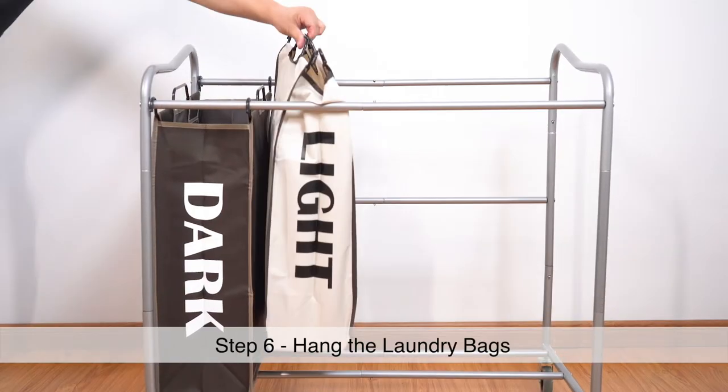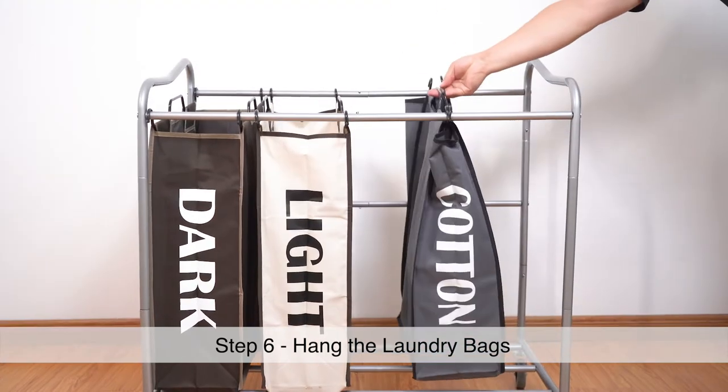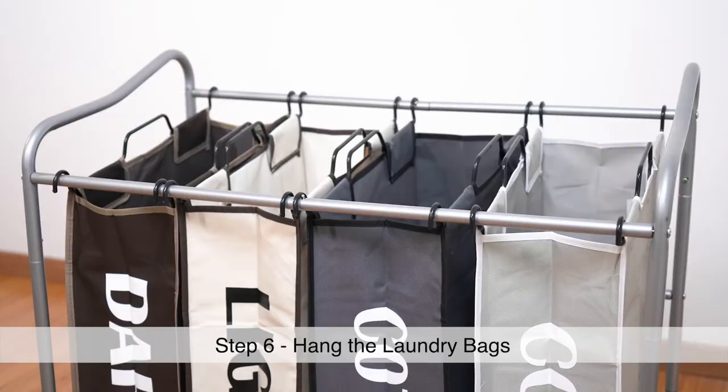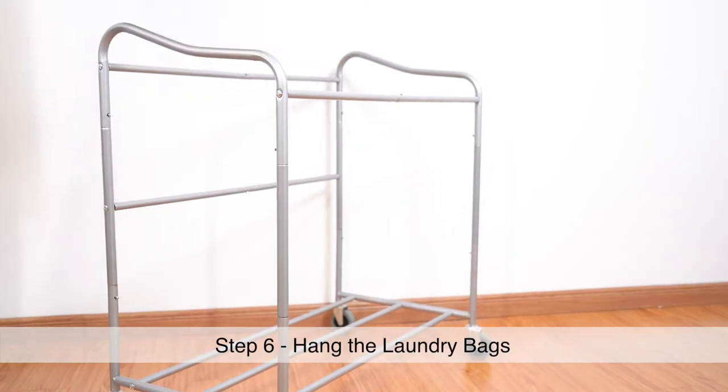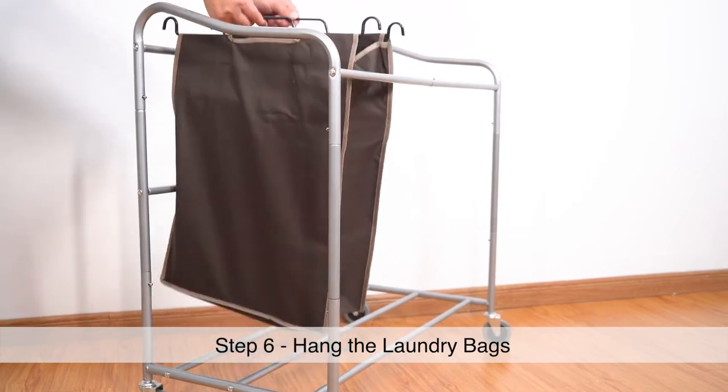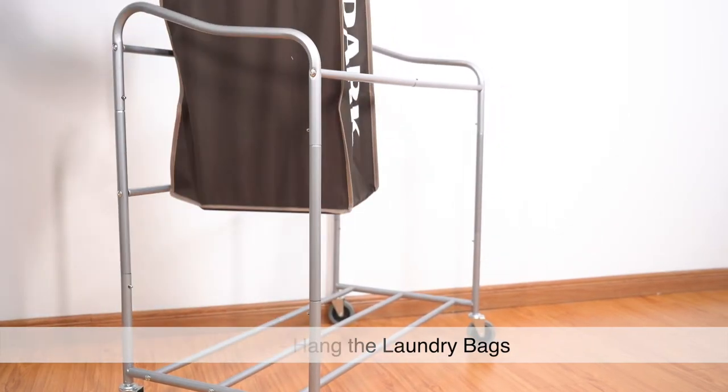Step 6. Hang the laundry bags over the completed frame. Please note that the bags are directional and must be aligned to match the same tilt of the laundry sorter frame.